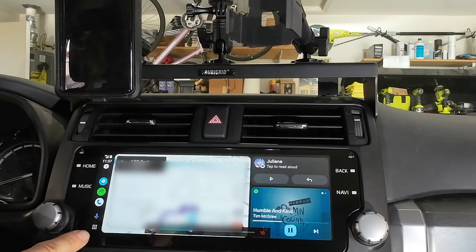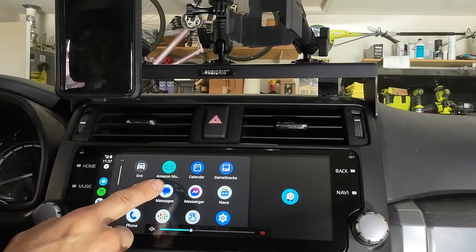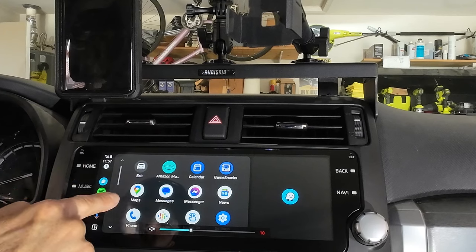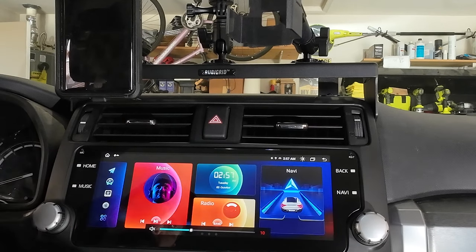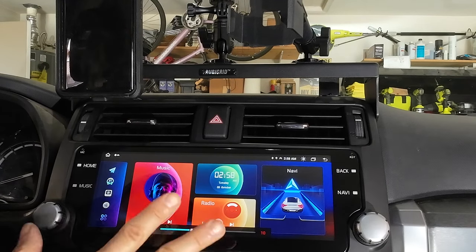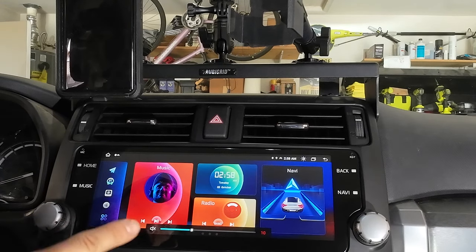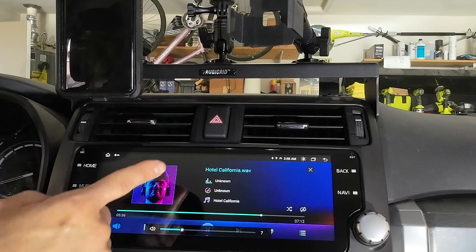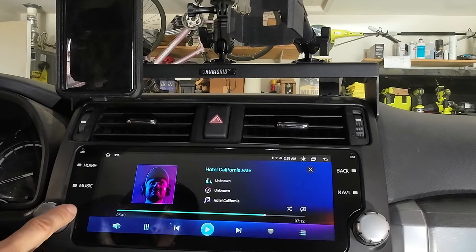This button on the bottom left will actually pull up some of the things from my phone that I can use and put on this side screen. So if I wanted Maps instead of Waze, I can swap that out. If you hit the home screen, the music here is the hard drive music. If you had a flash drive plugged into one of those USB ports and uploaded music, it would come in here. They pre-loaded it with Hotel California and it sounds really great.